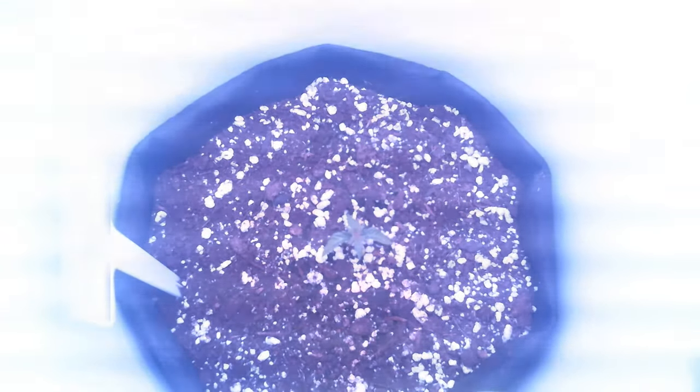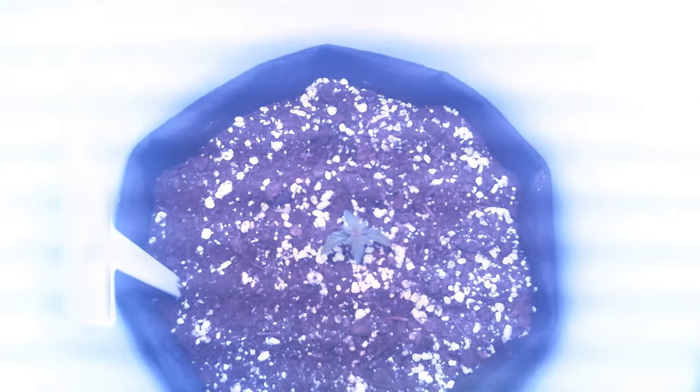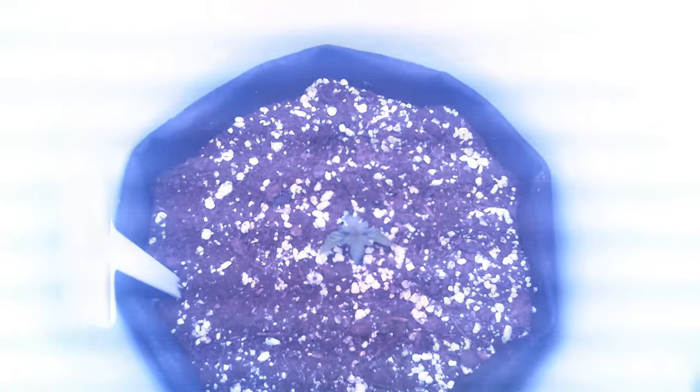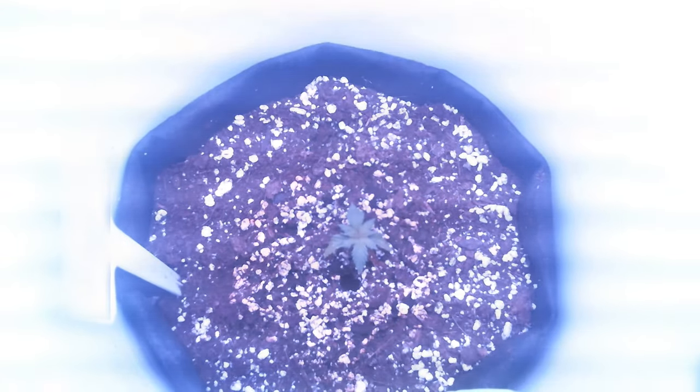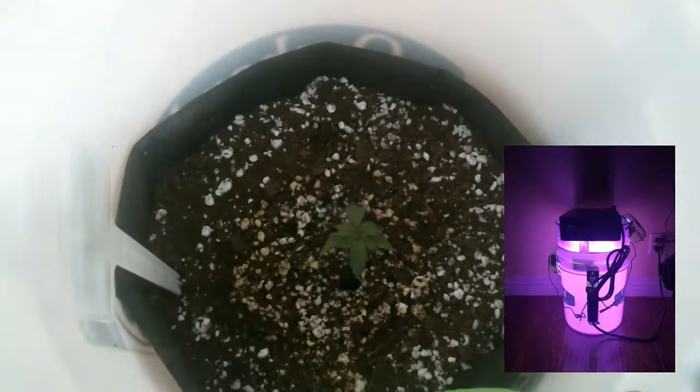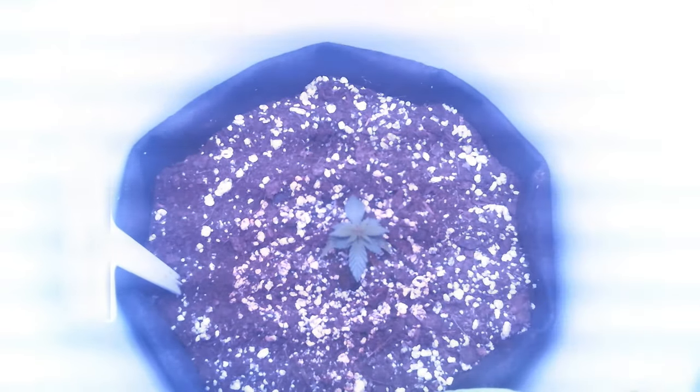For those wondering about the plant not getting a dark cycle, this is classified as a C3 plant, which means that it actually doesn't need a dark cycle for photosynthesis. It is possible for the plant to keep growing through a 24-hour light cycle, which is debatable whether that leads to a noticeable increase in growth over an 18-hour light cycle. But if I was getting the extra lighting for free anyway, I figured why not? Also this way, the space bucket doubled as a large night light for the grow room.